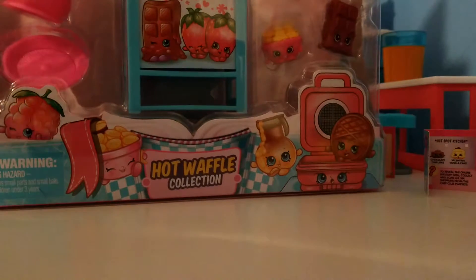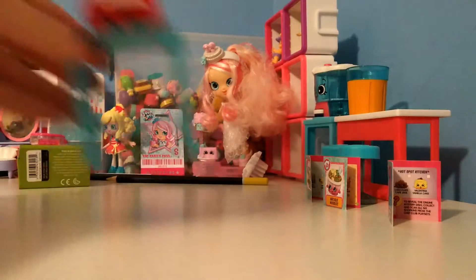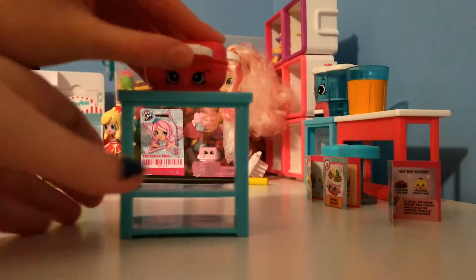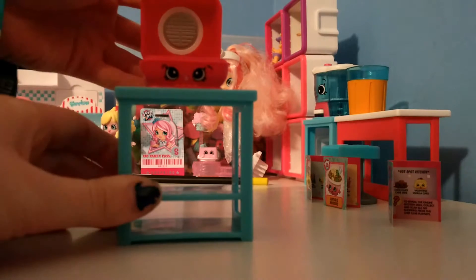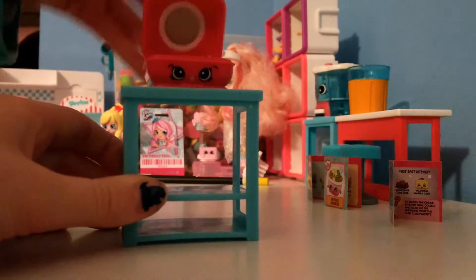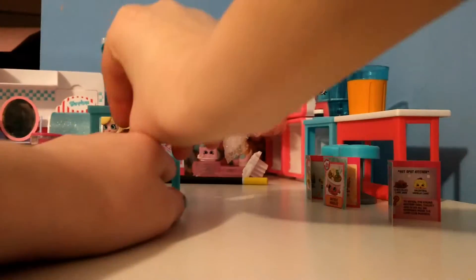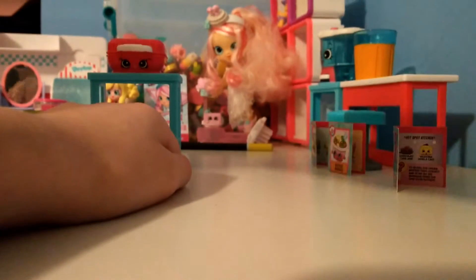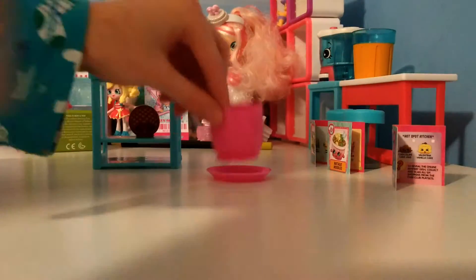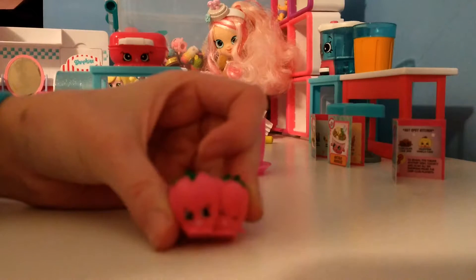Open up the Hot Waffle collection! Alright, so we have... that one is Webster Waffle. Webster Waffle — I love him. And then before we go any further, I just want to go ahead and show you — I love this little waffle maker. This is the Wicked Waffle Maker. What I really like about this is that you can put your little Shopkins in there and close it, then open it back up and you've got the waffles. That's so cute. And you can display them on there as well. And then we also have this little plate thing that you can put a little cup on. Okay, we have Straw Besties, which is one of my all-time favorites from this collection.